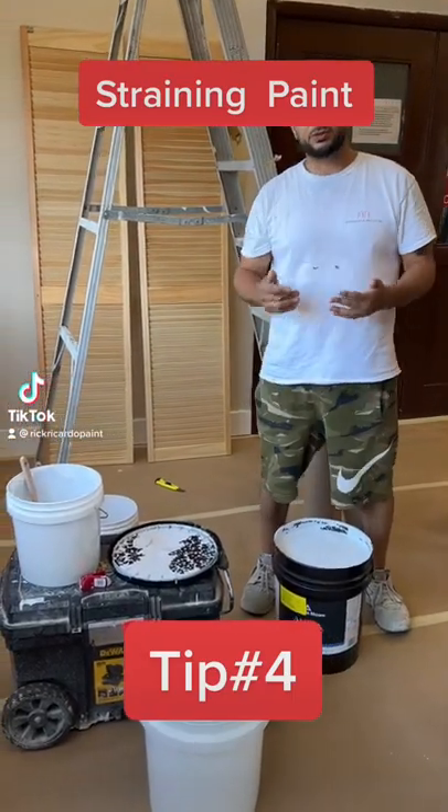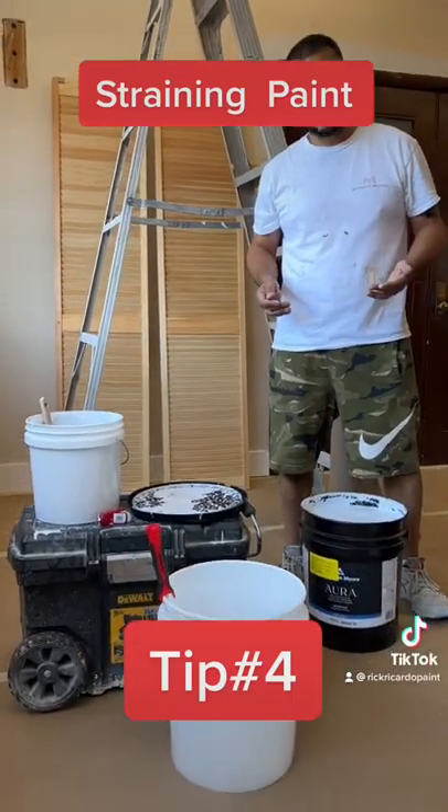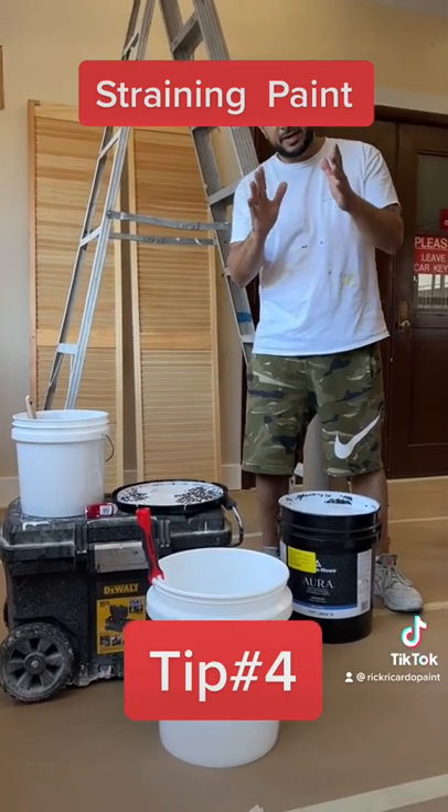How we doing guys? We're having an issue — the paint is very dirty. I'm going to show you guys how I clean it, keeping my hands clean.